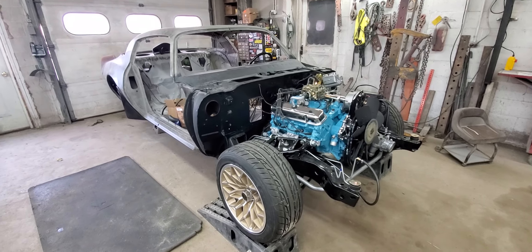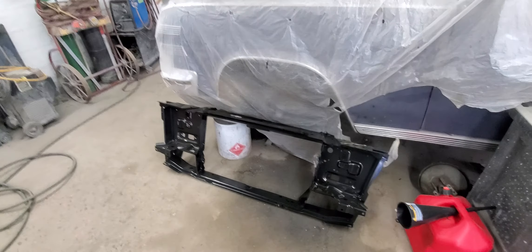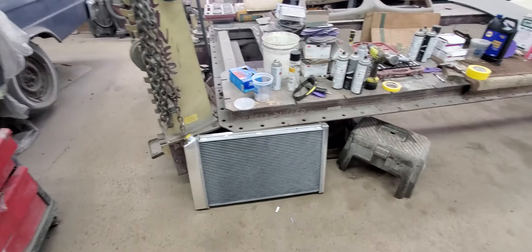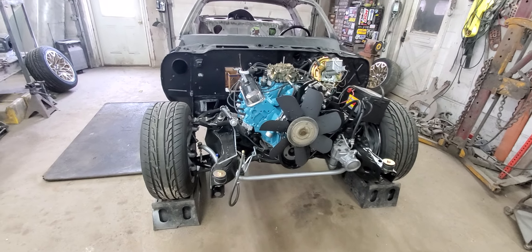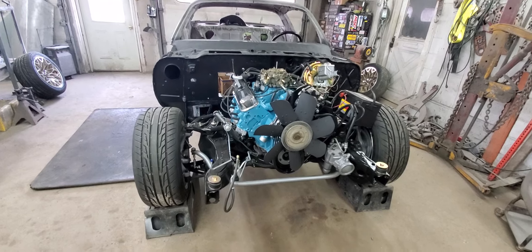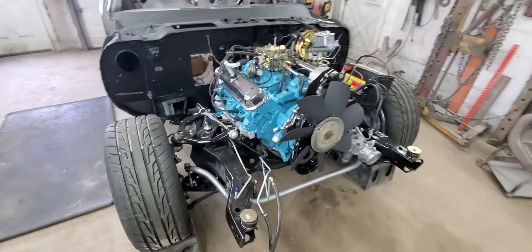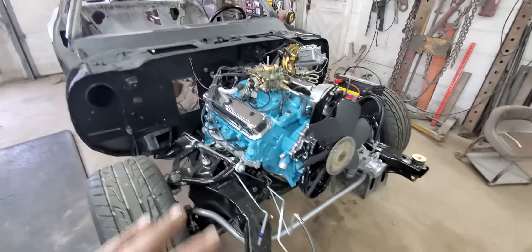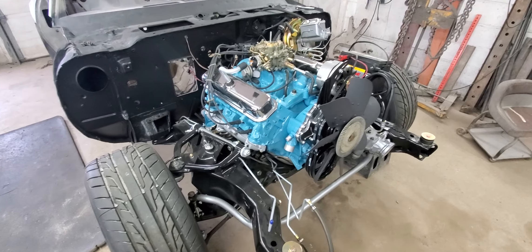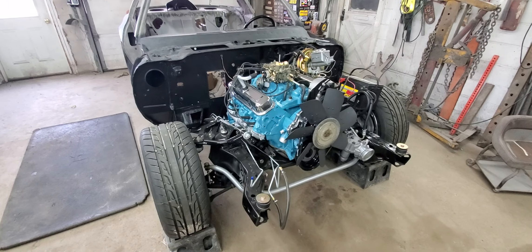Our next thing we've got to do is we've got the brand new radiator support here, it's ready to go in. We've got the brand new radiator there. We'll get those put in, get the coolant in there, start doing a final break in on the cam for this thing. And then all that's really left to do mechanically is the vintage air system, and this thing will be mechanically done, ready to drive around. Pretty excited. Very happy.